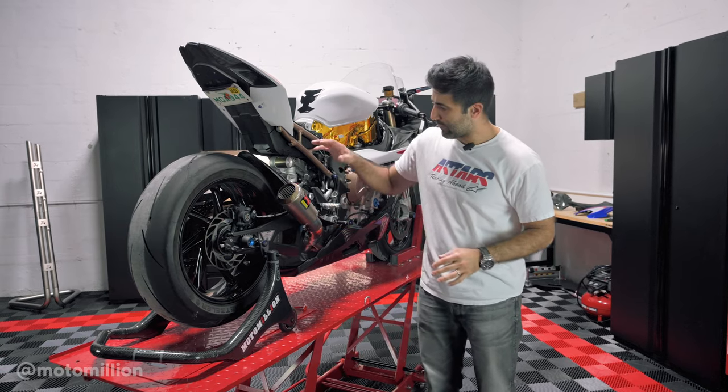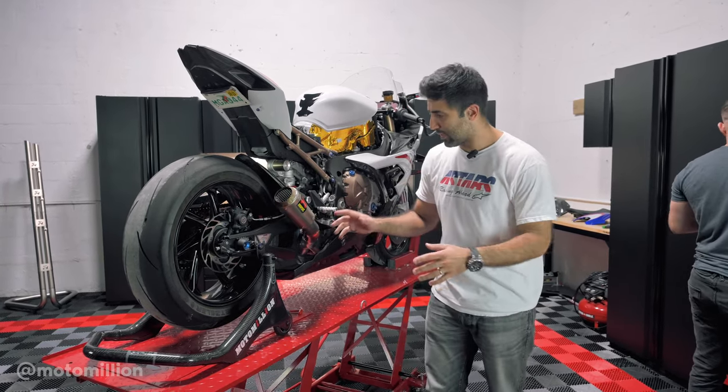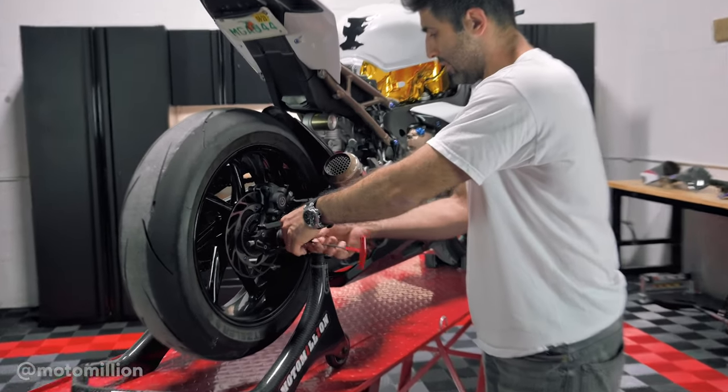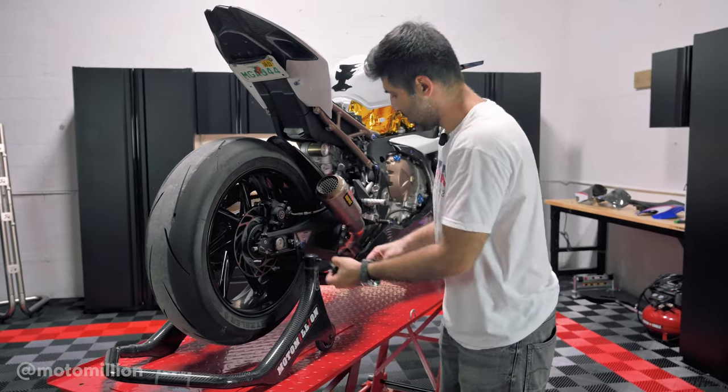Since the bike is on the lift in this position, we're going to start with the rear brakes — it's one of the easier ones to do anyway. So let's get these Light Tech axle sliders off, get the wheel off, and start switching over the brakes.